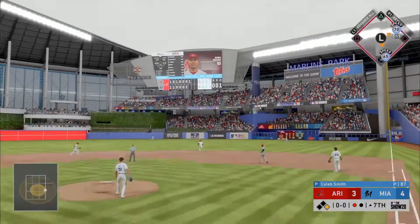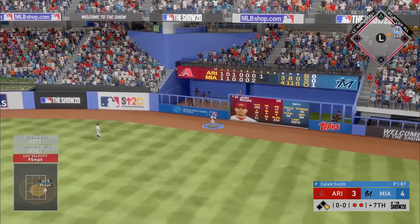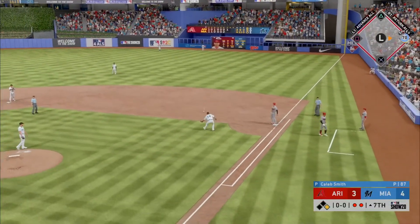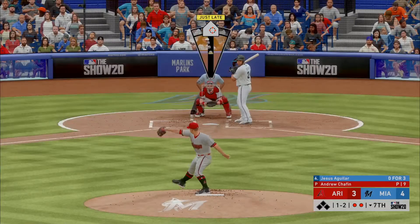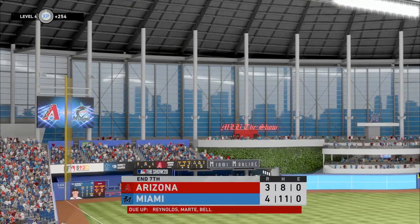Donnie hammers it to deep right field but he will haul this in on the run, having to go back to the warning track to do it. There are two away. A fastball swung on and missed — that is out number three.